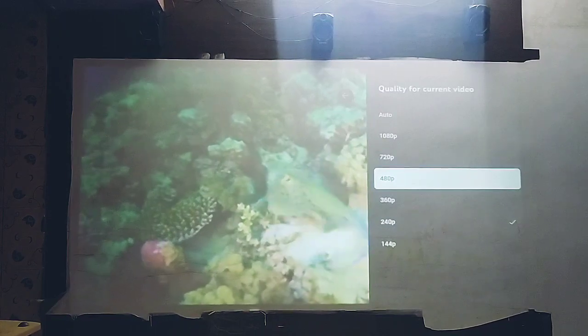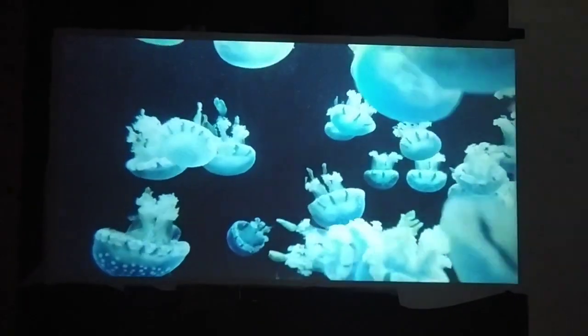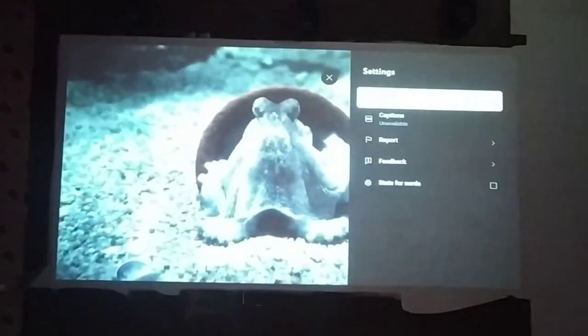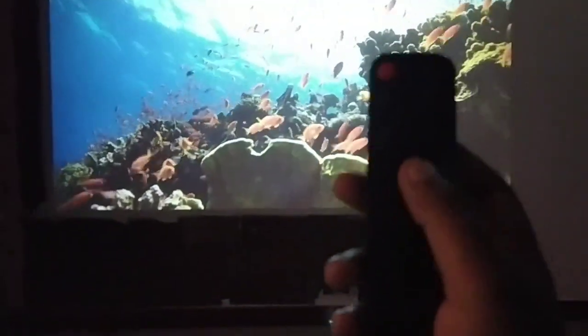Let's see the video quality of this projector — a video test. I didn't switch off the light, so let's see how the projector performs even with the light on. On YouTube you can play up to 1080p full HD video, but 4K and 2K video cannot be played on this projector.